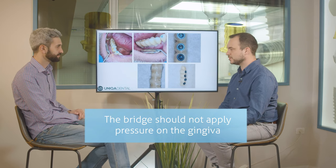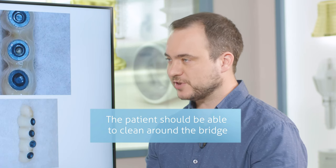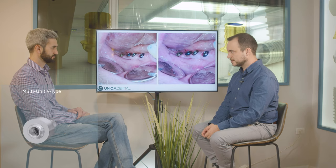You don't want the bridge to apply pressure on the gingiva, and you want to give the patient an option to clean it — that's the most important part. You want the patient to be able to clean beneath the bridge and maintain the implants and all the constructions, because good maintenance means much greater longevity of the implants. Could you use D-type multi-units in this case? Probably not — because of the lack of interproximal space and the proximity between the implants, the D-type multi-unit is bigger in diameter and height, so the patient would have difficulty with maintenance.